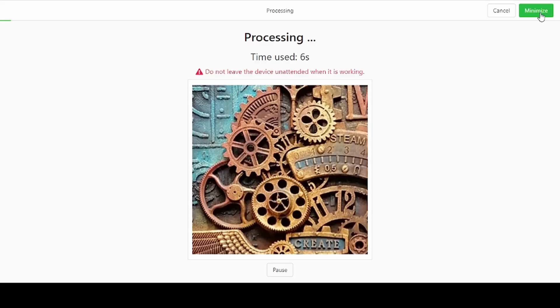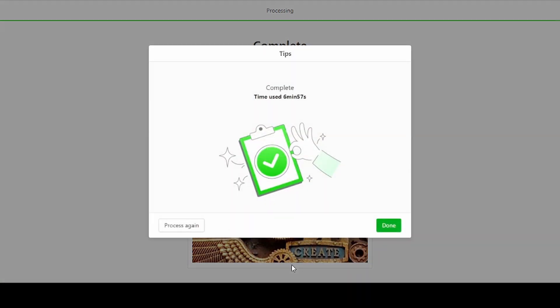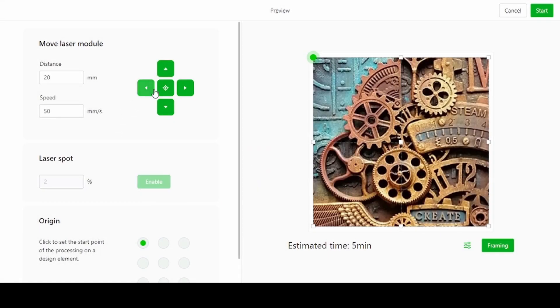The progress bar at the top will indicate how far into the engraving or cutting you are. Once finished, you can either choose to process again and do the same engraving with the same settings over again, or you can hit done and start with a new project.